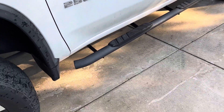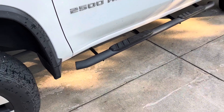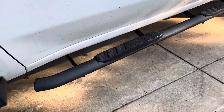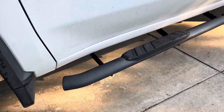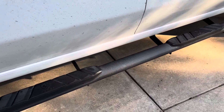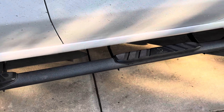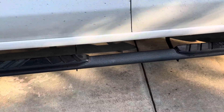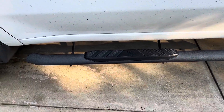One thing I don't like is that these cannot handle off-roading. If I were to high-center on a rock or a stump, these would get bent up pretty badly. So if you plan on doing heavy-duty off-roading, I don't recommend these for that purpose. However, for road travel or light off-road driving, they're a great addition.